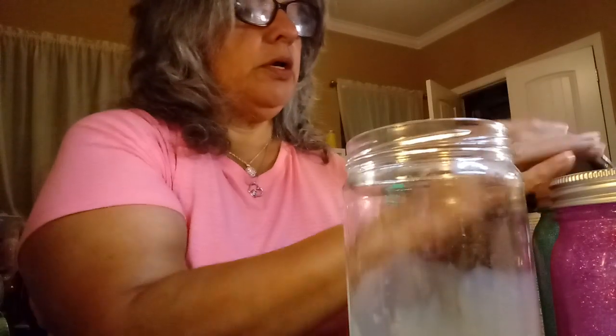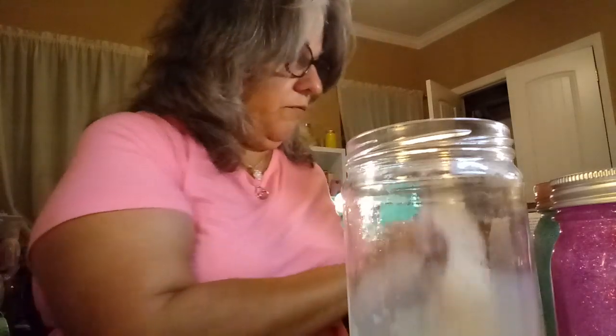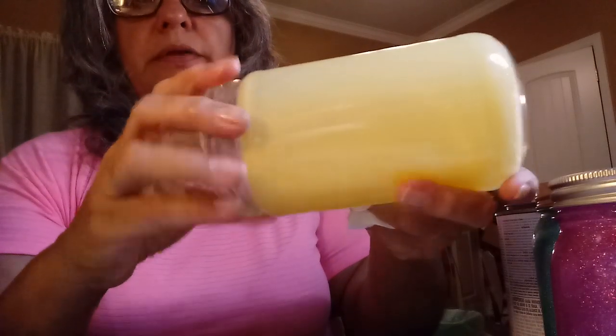Put the top back on here. I need a paper towel for my fingers — if you want, you can use gloves to do this so you don't get all messy. Just swirl it all inside. If you have any questions, comment below.